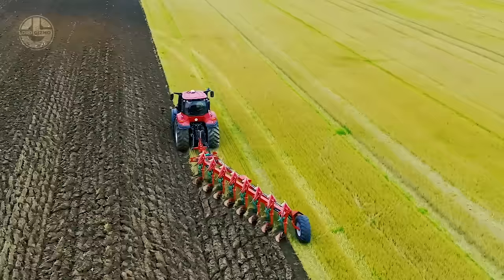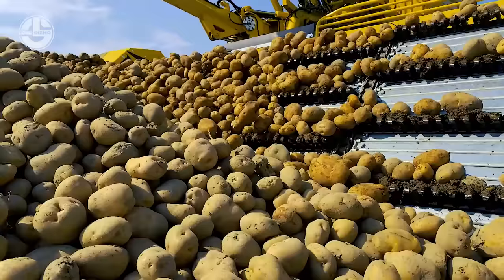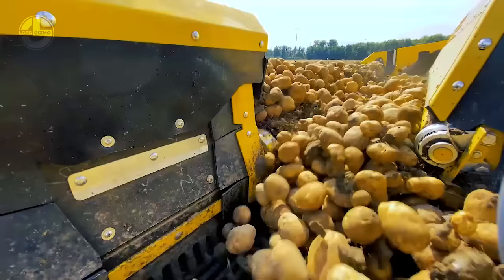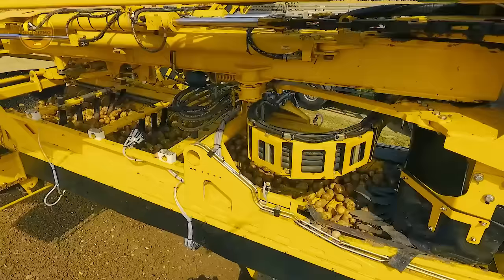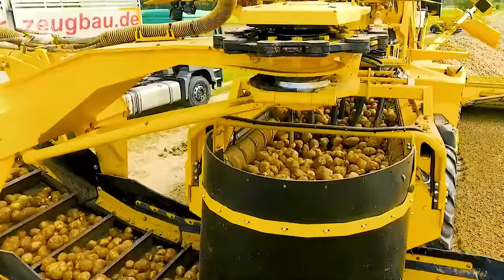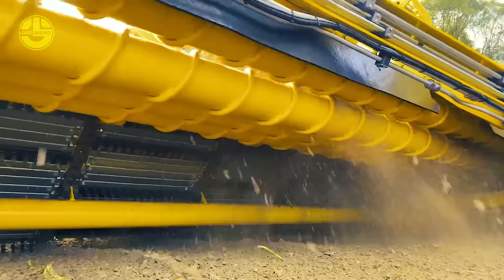Believe it or not, this beast is called the Potato Mouse 5. Even when named after a small animal, this machine has pretty big benefits. Thanks to this machine, efficiency and profitability in starch potato farmlands are increased and enhanced. On the sieve belt, the potatoes are moved via a machine to a cleaning trough with 10 rollers. When loading into trucks, a 15-meter-long transfer conveyor is employed.